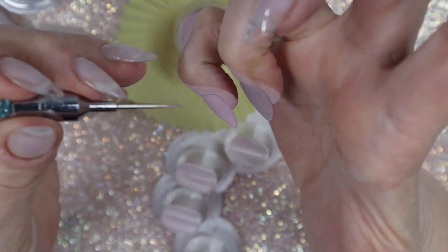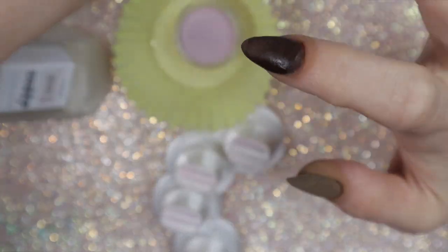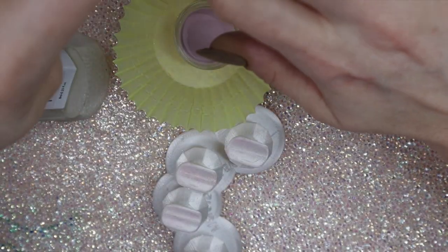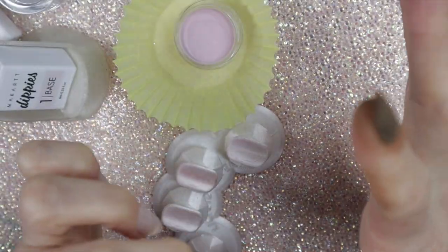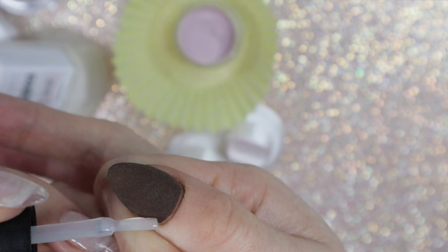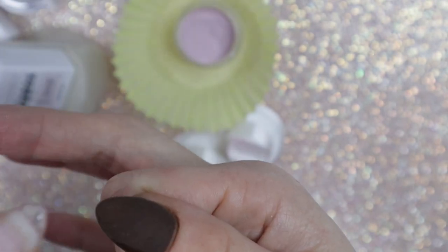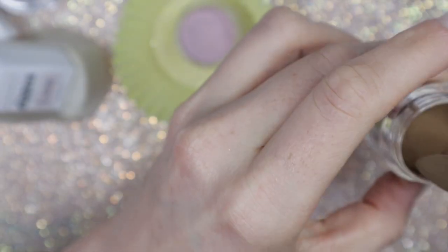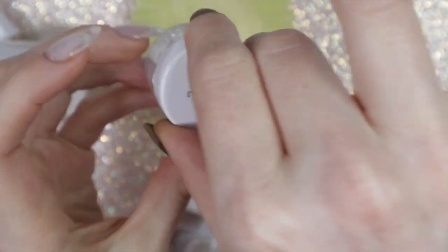Occasionally the dip powder doesn't completely absorb the liquid, so you just have to redunk the nail in the powder. If you notice it has some sheen on it, just redunk the finger in the powder. I also missed a spot in the corner of my thumb, so I'm applying a sliver of dip base in that area, dipping in the powder, and it completely fixed the missing patchy spot.